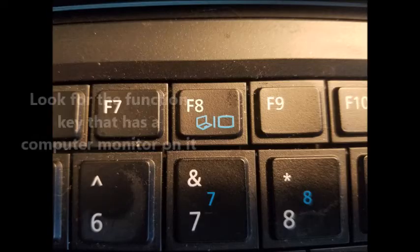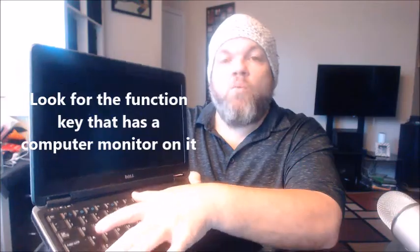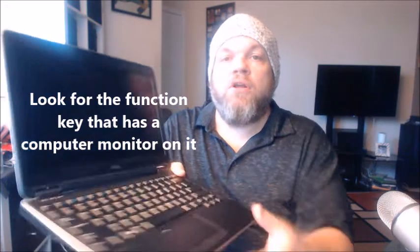On most laptops, there's a function key to connect to the monitor. Once you plug in your monitor to your laptop, you're just going to use the function key. On this particular Dell, you hold down the function key and then hit F8 while it's plugged into your monitor, and that should start recognizing a picture on your monitor.